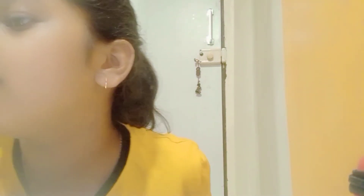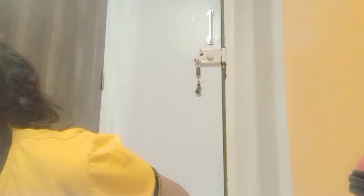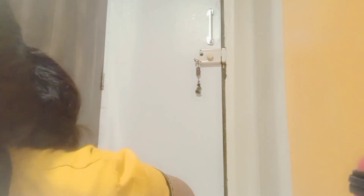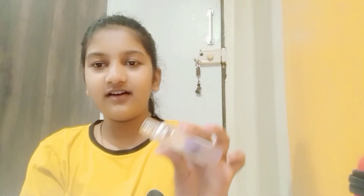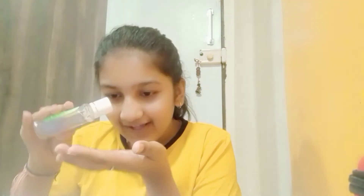Sanitizer! And you know what — the thing about this sanitizer is, see, it doesn't have any cap. So I have to take it out very carefully, like slowly. Otherwise it will spill.